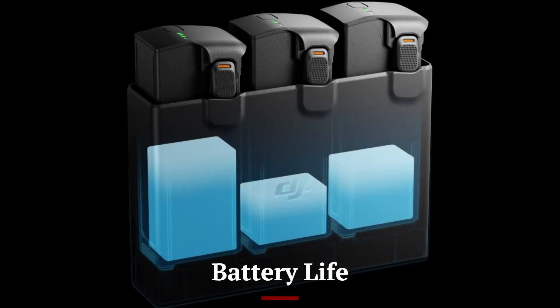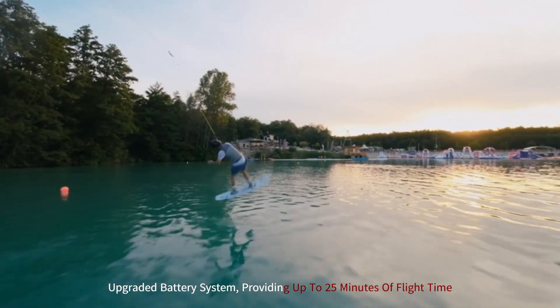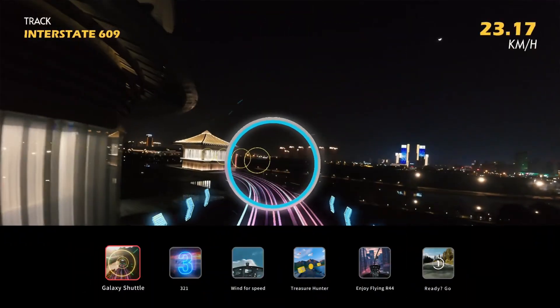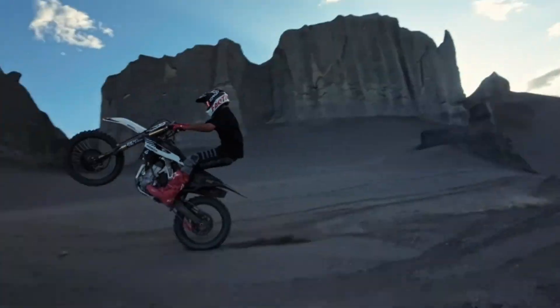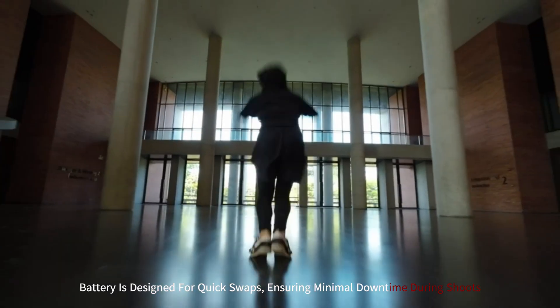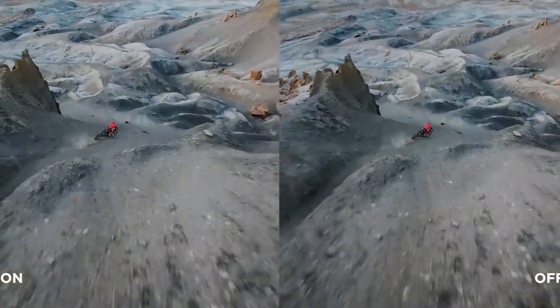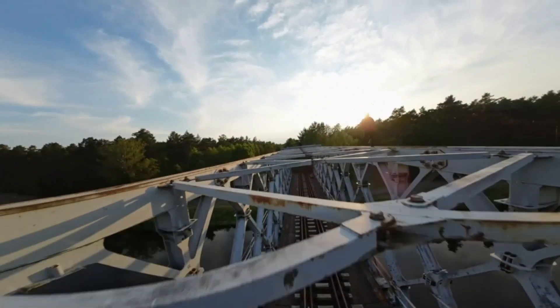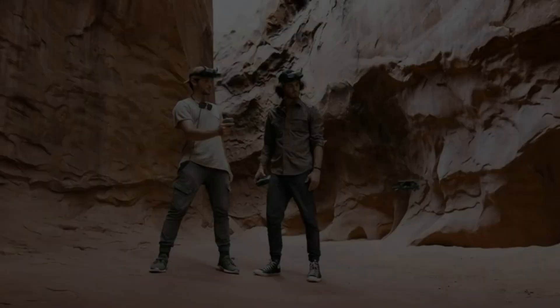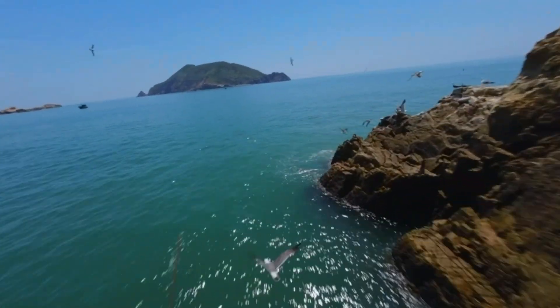The DJI AVIDA 3 sets a new standard in drone endurance with its upgraded battery system, providing up to 25 minutes of flight time. This extended duration allows users to capture more footage without frequent interruptions for recharging. The battery is designed for quick swaps, ensuring minimal downtime during shoots. Advanced power management optimizes energy usage, enhancing performance even in demanding conditions. The battery's lightweight design contributes to the drone's overall agility and portability. The AVIDA 3 also supports fast-charging capabilities, making it a practical choice for both hobbyists and professionals.